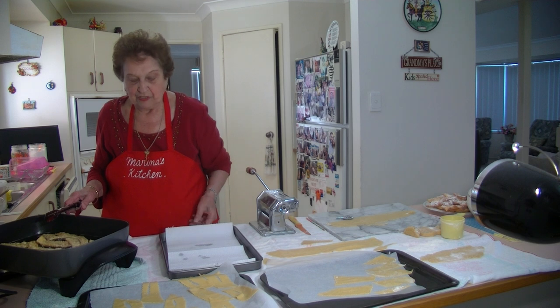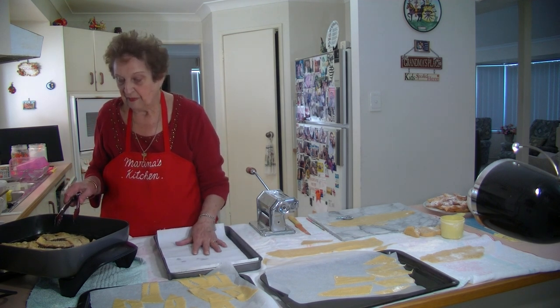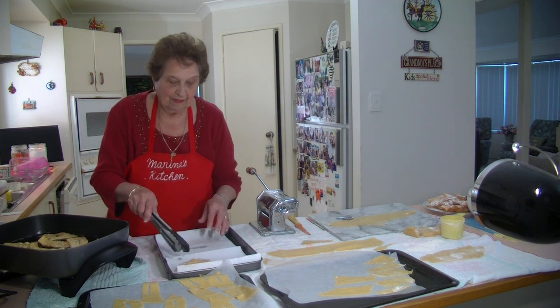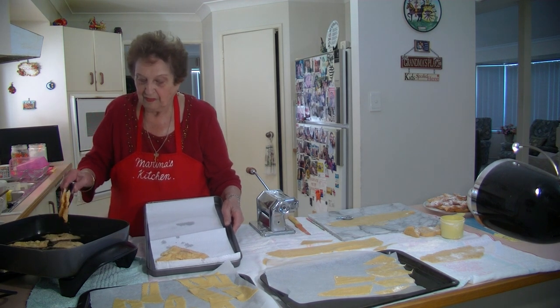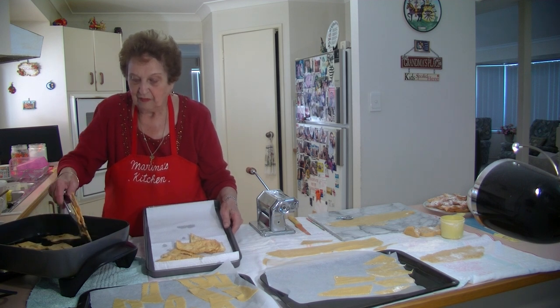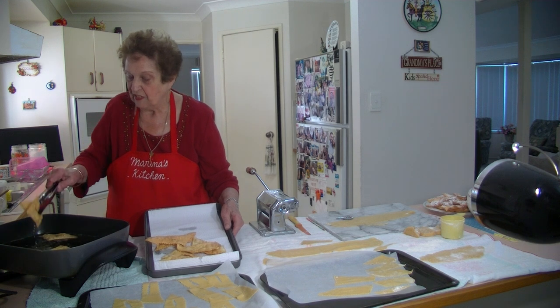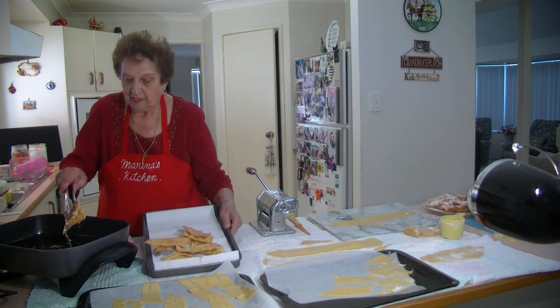I'm just going to put them on my paper towels. There you go — just a light brown. Beautiful. They don't take long to cook — they brown up nicely, especially if you've got your oil nice and hot.